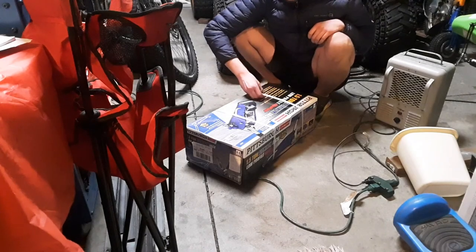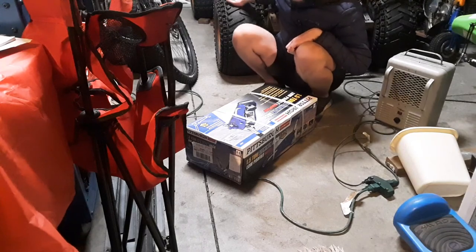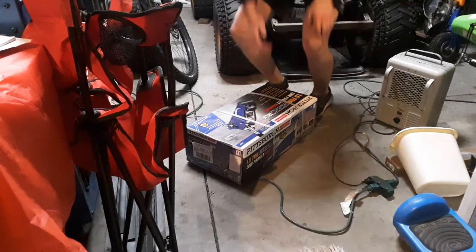This is a Pittsburgh floor jack. We're going to use it to lift up the center of the roadkill to install the performance shock. Let's go ahead and get to unboxing this guy.